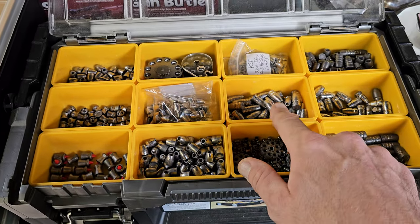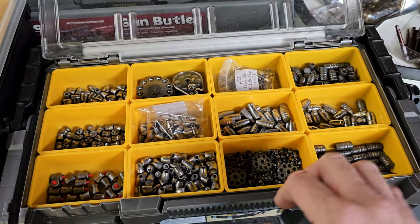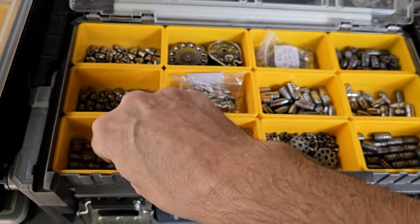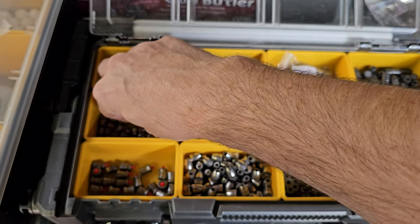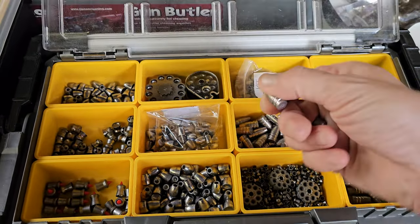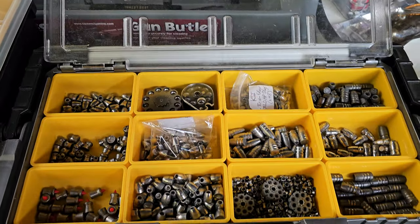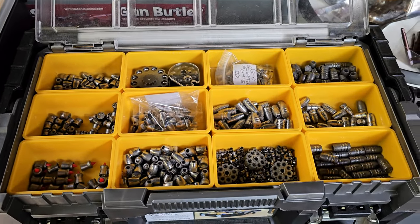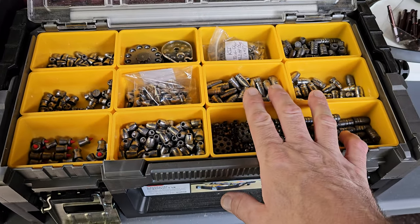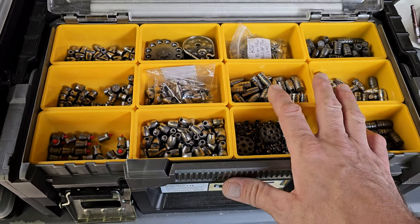The other thing that's really cool is you set up different profiles. It's made to change between different weapons, but with one of these, I'm shooting anything from that to that. At 100 yards there's a massive difference at the point of impact between those two. So you can set your profiles up for different weight projectiles, which is pretty sweet.